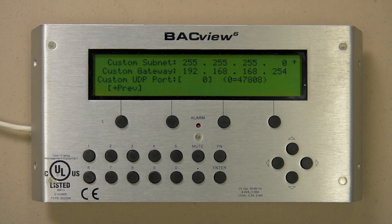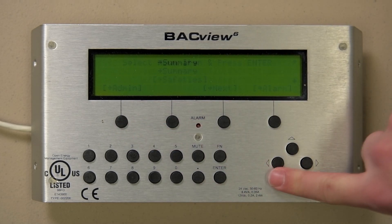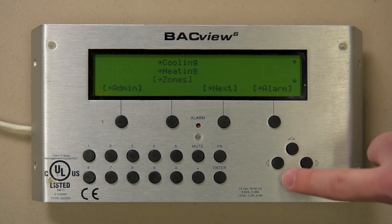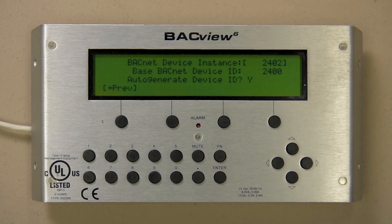Press the previous button twice and scroll down to BACnet. This is another screen where the factory should be consulted before any changes are made.